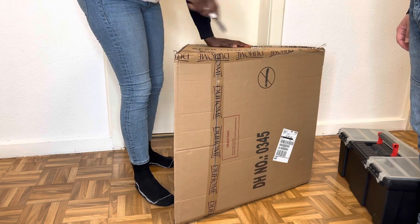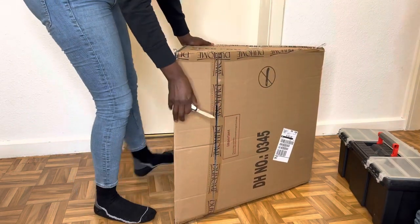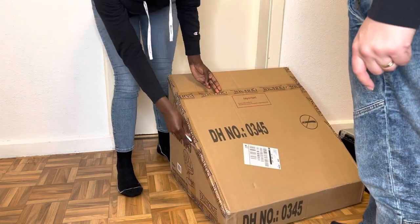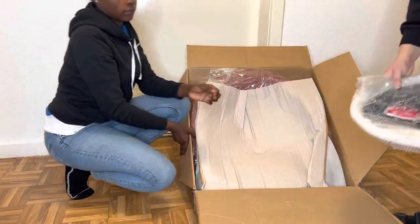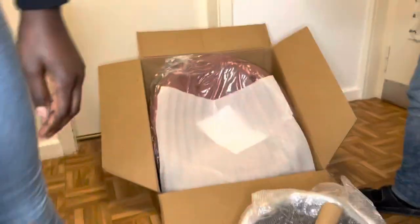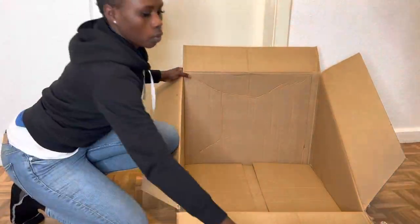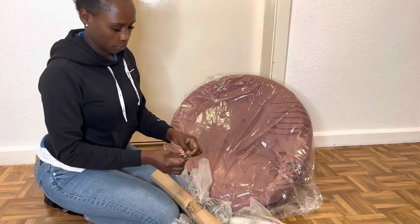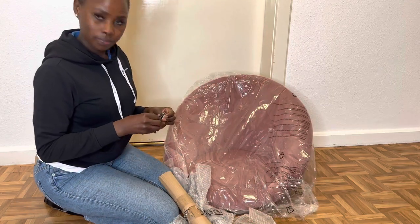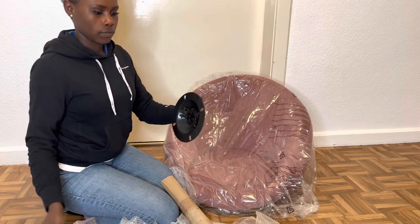First we're gonna need a cutter or some scissors to cut the tapes open. When you open the box it contains the seat itself and the handle that will help us to make the chair either higher or lower.